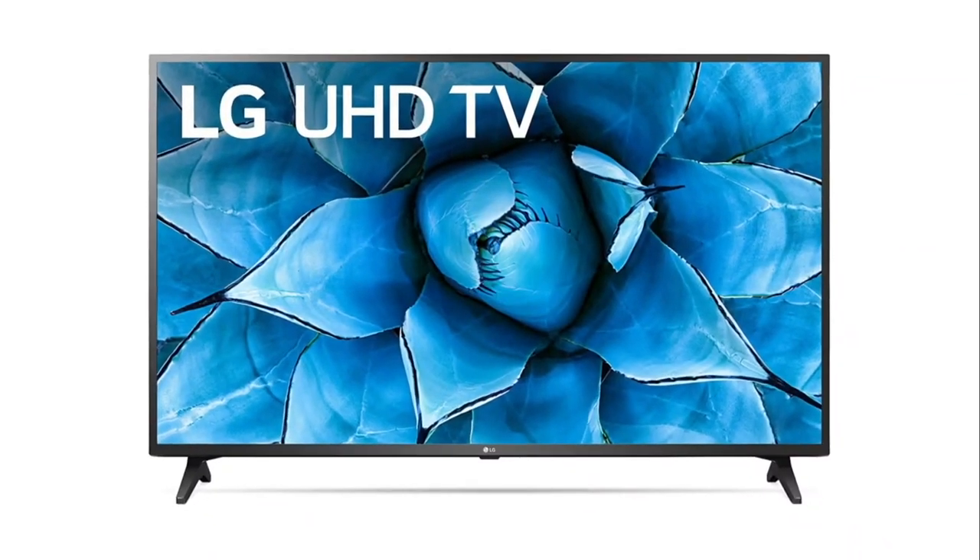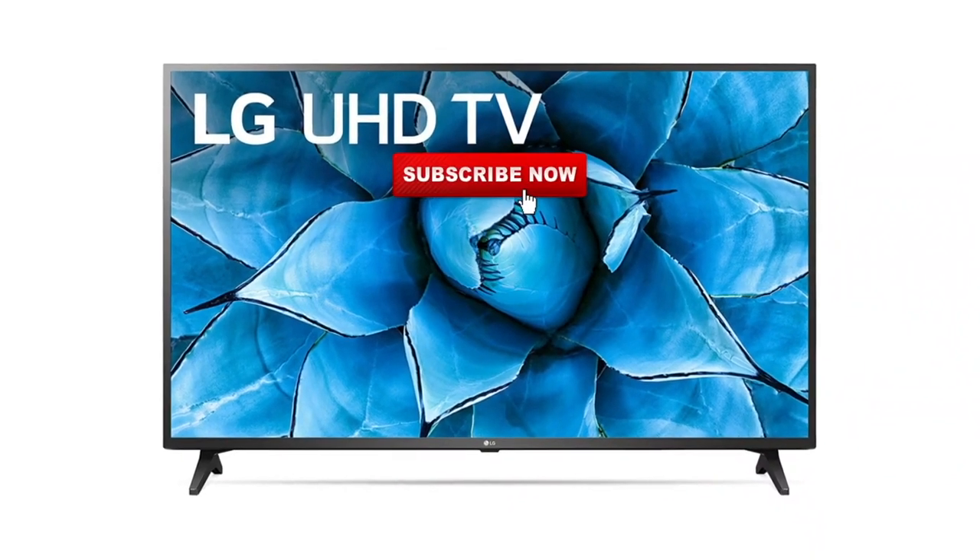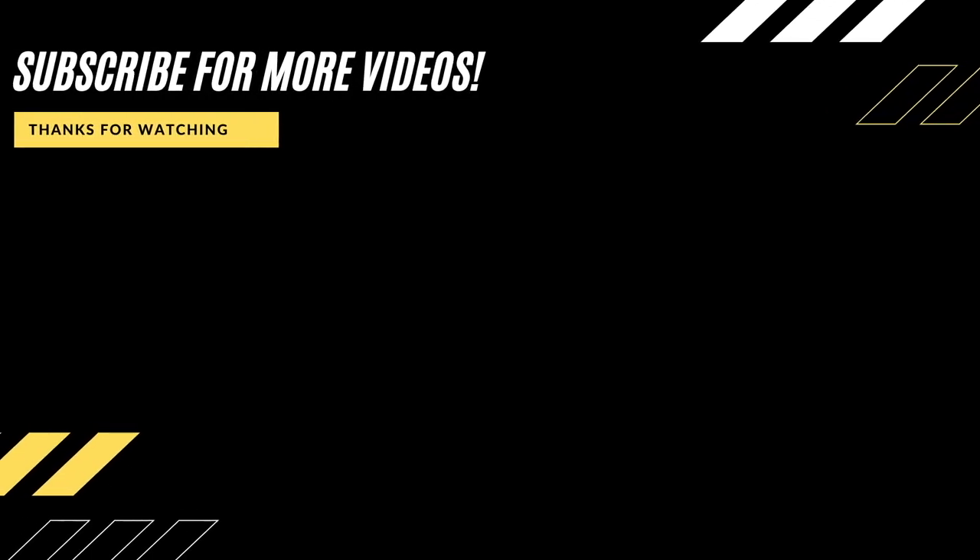Thanks for watching this video, guys. If you found it helpful, go ahead and click a thumbs up and subscribe to my channel. I make tech videos all the time and I'd love to have you back in the next one.